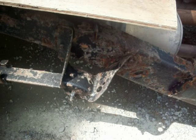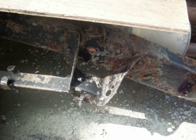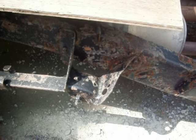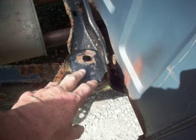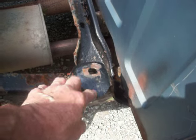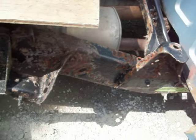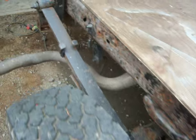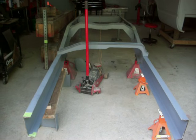It's thicker than 11 gauge — not by much, just a little bit — but I ordered some plate to be able to weld them together. This piece is also a little heavier than 11 gauge, so I'm going to use plate to make those. I'll get back to you after I get some more done — thanks, have a good one.